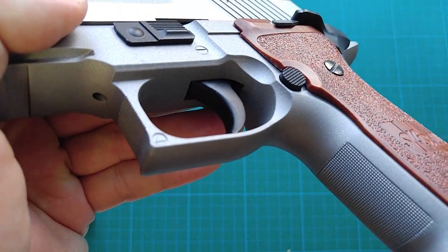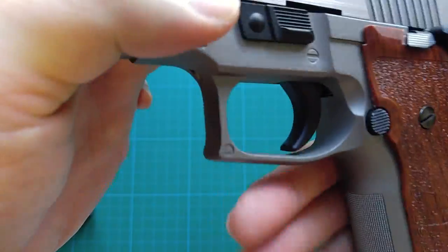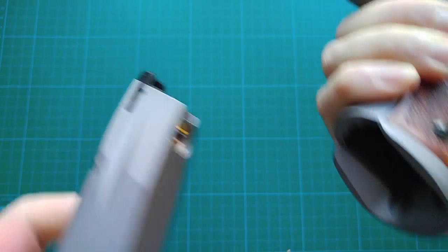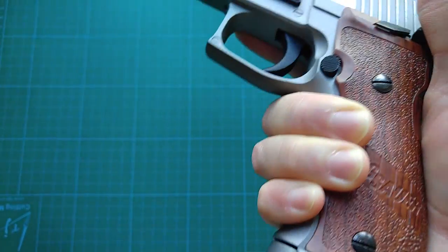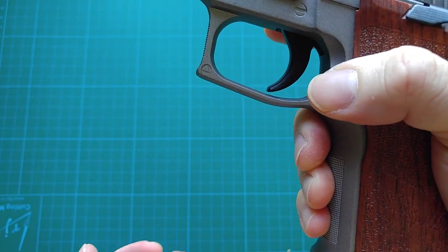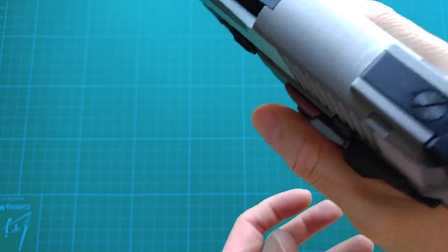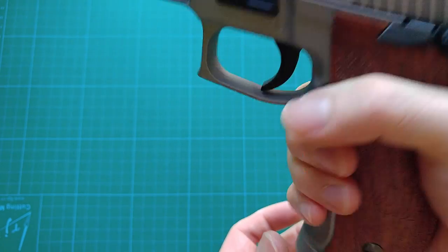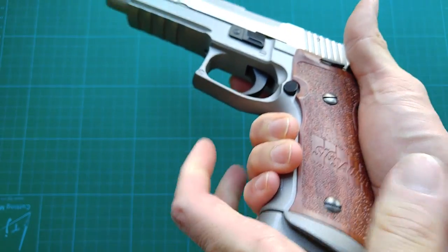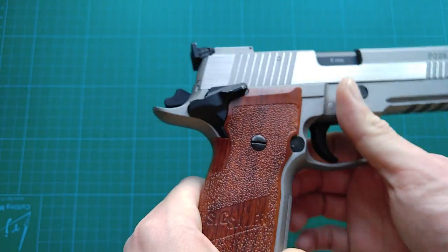Here is the magazine release — the standard version, not the extended one. I cannot reach it on the left side without slightly breaking my normal grip. I cannot remove the magazine without breaking the grip slightly. A little bit disappointed. It is only on the left side for right-hand shooters and cannot be swapped to the opposite side.